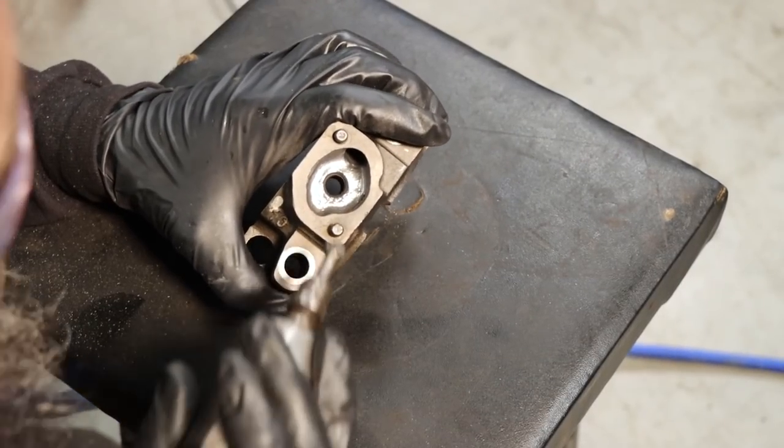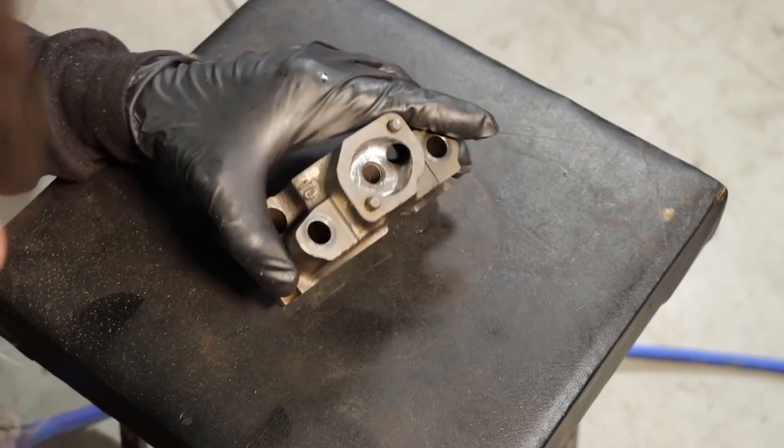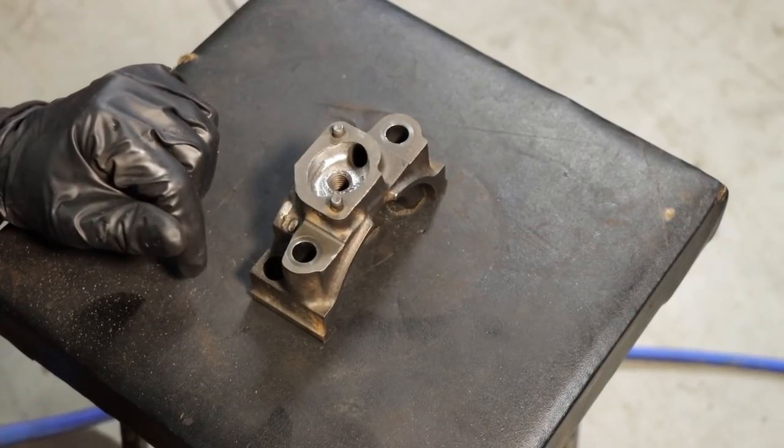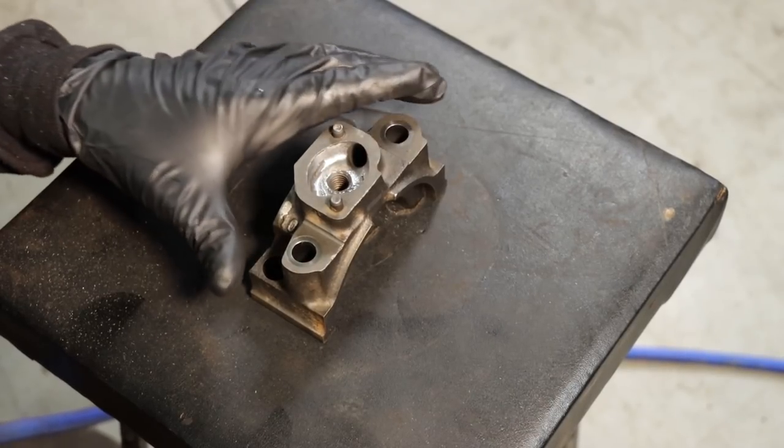Just touch it up a little bit. Now oil should want to flow down that hole instead of getting churned up on all those sharp edges.